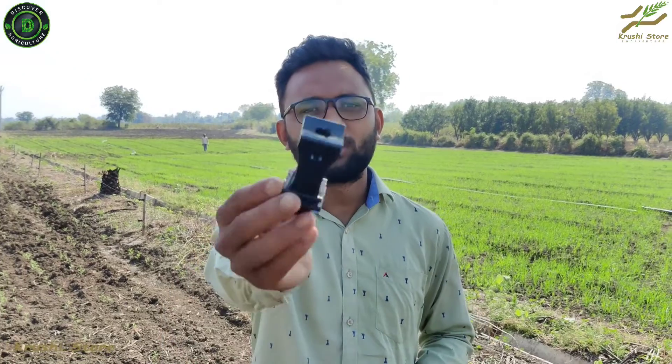Welcome to Discover Agriculture's YouTube channel. Most of you farmers have seen our video on CCM solar fencing system — if you haven't seen it, we will link it in the description. But most of you have one question: what are these hook insulators and why do I need to purchase them? In this video we will answer all of your questions about insulators, the different types of them, and why you need them.